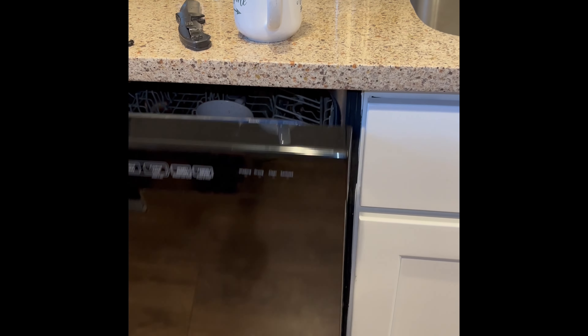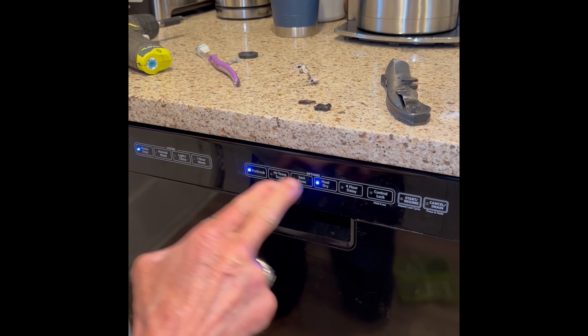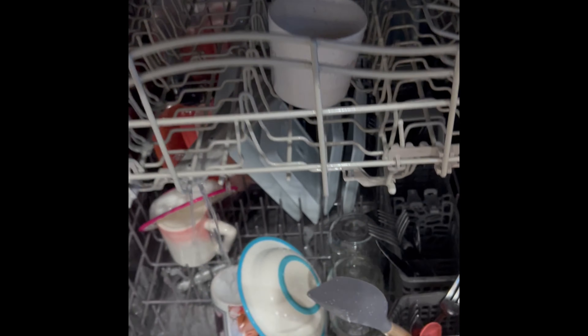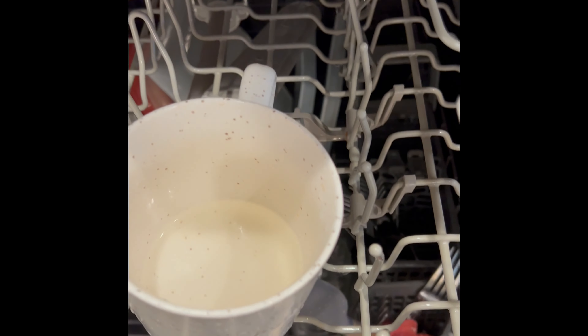You should be able to start it up, and then you could check it after about maybe 10 minutes of running. You should find that there is some water in a cup that you left upside down in the upper basket. Then you know it's working good. That looks great.